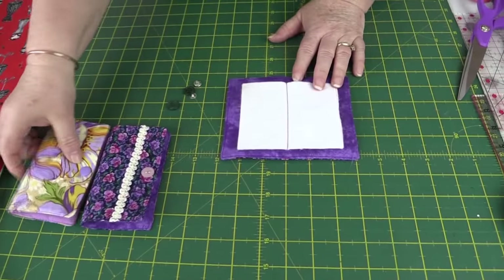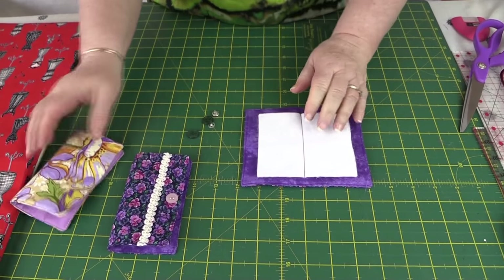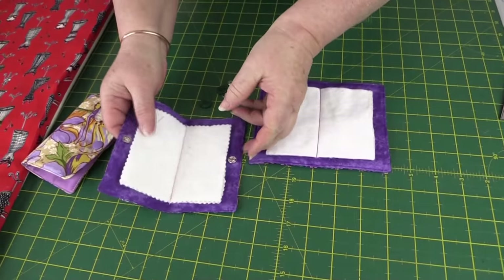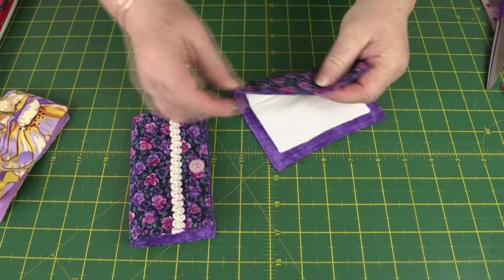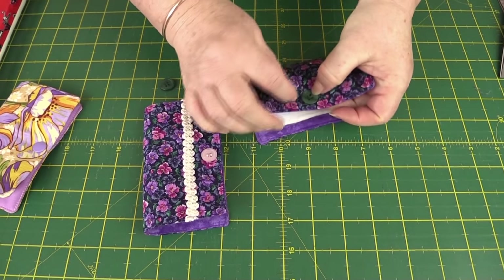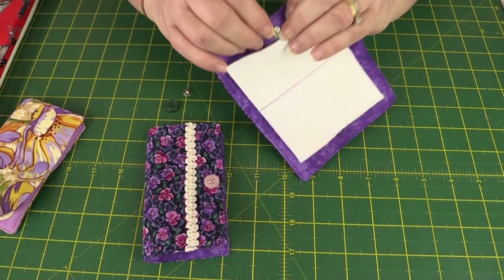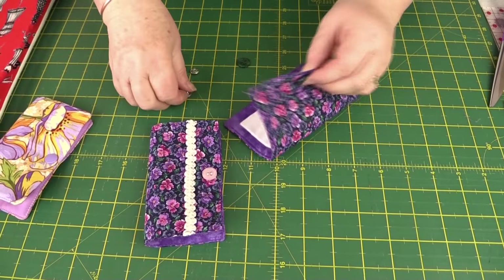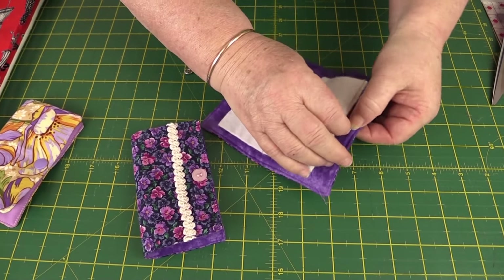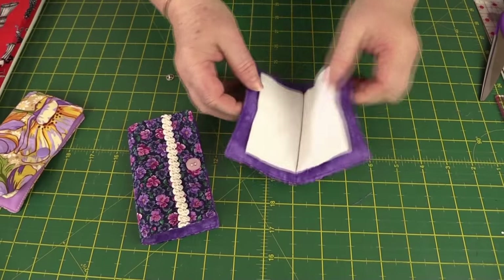I've finished top stitching around the edge and caught in that opening, so now we need to apply our fasteners. I'm going to use one of these snaps — just follow the instructions that come with your gadget. If you're using the dome-type snap fastener method, find your halfway mark, take your button, and anchor it with a few stitches to keep it in place. Then add your snap on the other side and sew that through. Do the same on the other side — put your button on first, anchor it with a few stitches, then sew the other part of your snap.